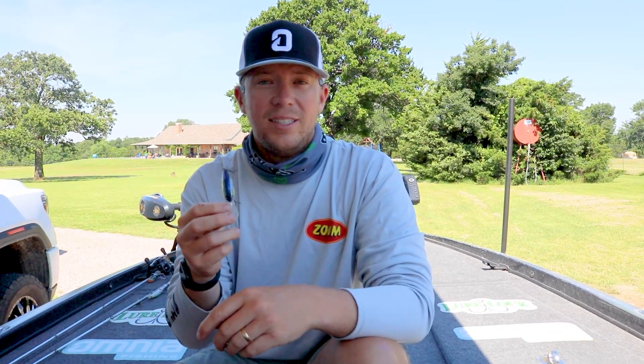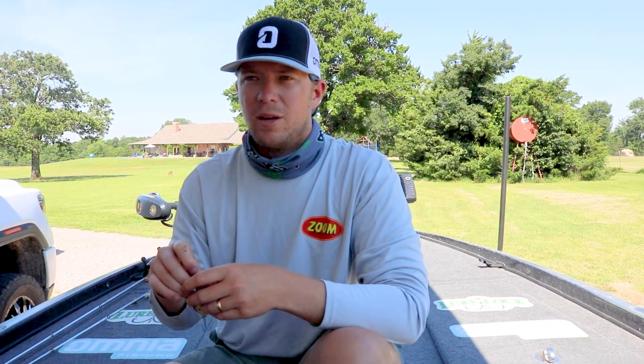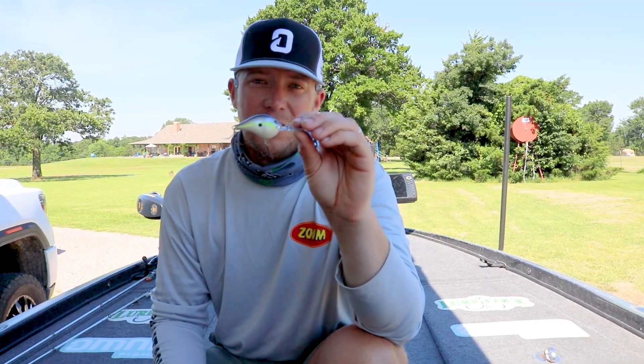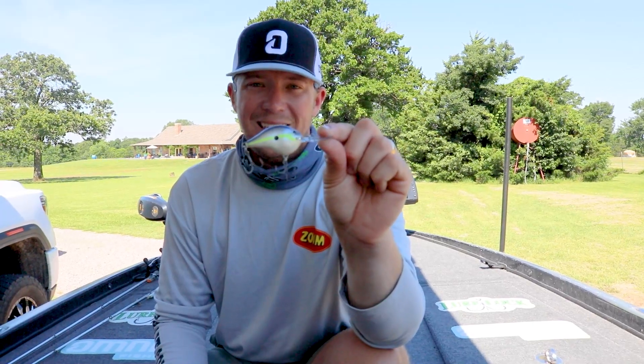The thing is, it's actually got a tighter wobble. I think it comes through wood a lot better where you can just worm it right through stumps, worm it through anything, coming over laydowns. Great in rock. I'm telling y'all, this is going to be an extreme fish catcher. So make sure you guys look out for the DT-8.